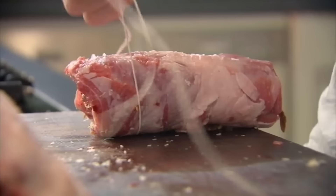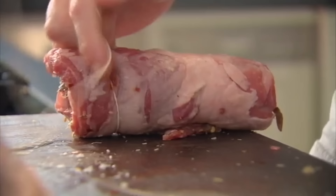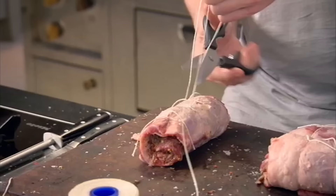I fell in love with this dish years ago when I first started working in Paris, because we had all the lamb in from the Pyrenees. The nice thing is they can be done the day before.